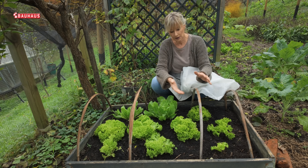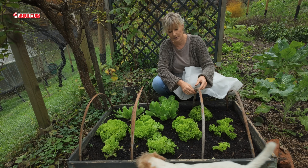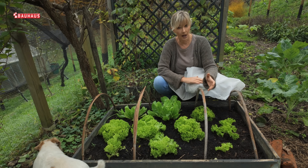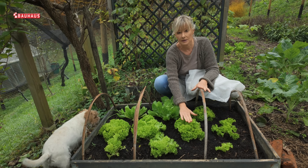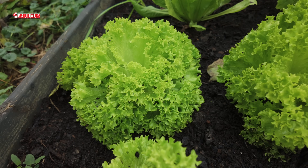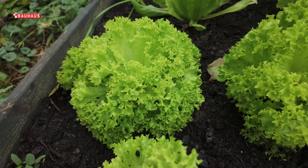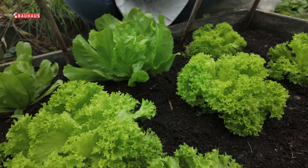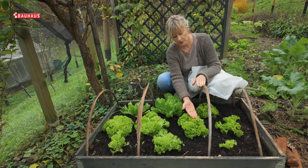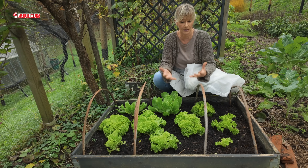Bilo bi dobro, ako imate mogućnosti, osigurati i neku vrstu potpornja za tu termotkaninu. Ja sam koristila ove savijene bambusove štapove. Na taj način tkanina ne dolazi direktno na biljke — u slučaju kiše ne nataložuje se voda, što nije dobro pogotovo za salate. Osim toga, na taj način stvaramo jedan zračni prostor između biljaka i tkanine, koji upravo služi kao toplinski izolator.